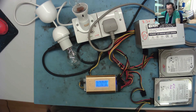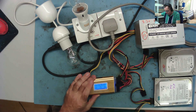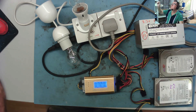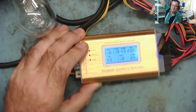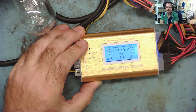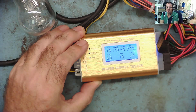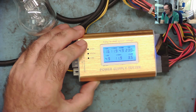All the voltages are stable. The 3.3 is reading 3.4, up to 3.5, back to 3.4 — so it's a little bit high and a little bit unstable. Notably, this only seems to want to work with a load.